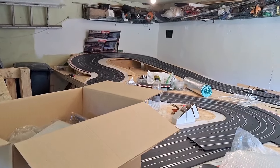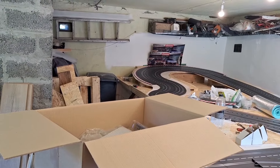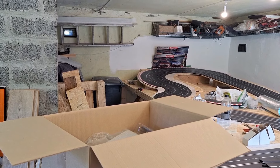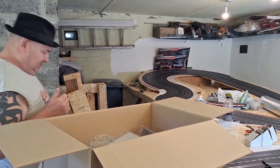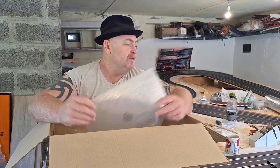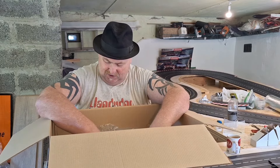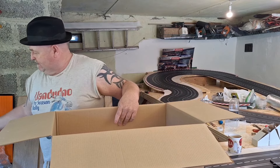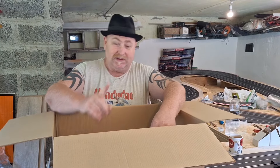Now we'll have a four-lane track — how amazing is that! Fantastic. That was the most important part of this box, getting those two pieces of track. But I decided to get some more stuff — I decided to go a little bit mad. Only a little bit.